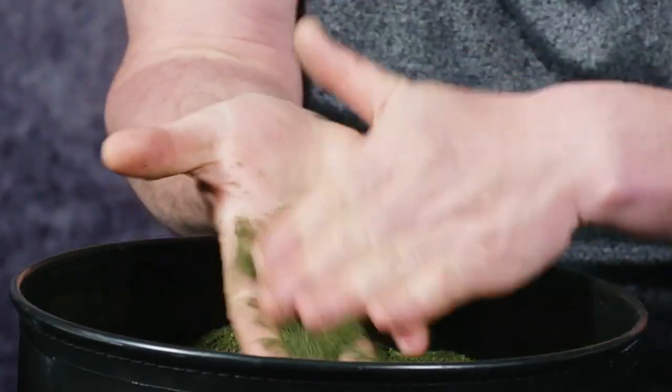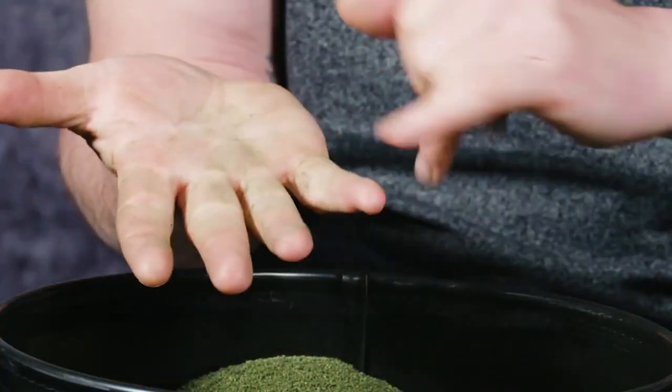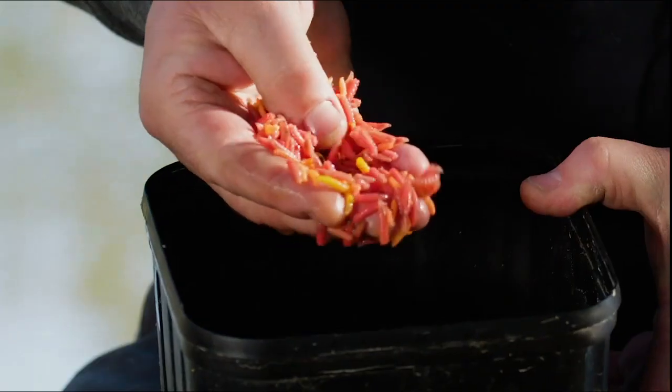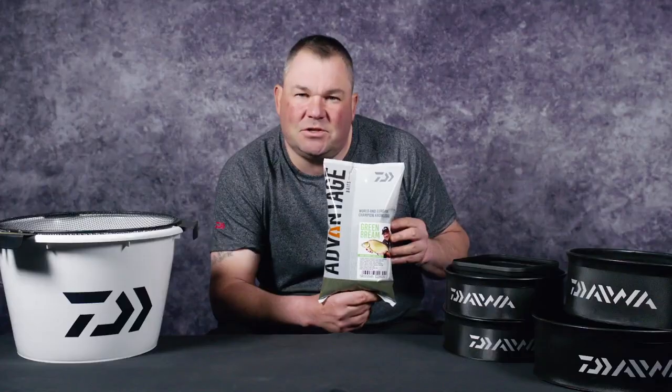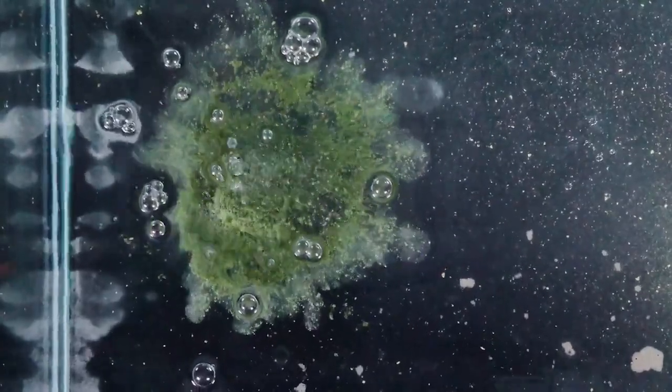When you take a closer look at the Green Bream, you'll notice that there's some different sized particles. The slightly finer particles will make the groundbait slightly sticky — a big help when you're putting things like dead maggots, dead pinkies, casters, worms, even micro pellets. It just makes your groundbait slightly sticky. But the bigger particles not only create a big bed of bait once it hits the bottom, but also aid and speed up the break-up time.